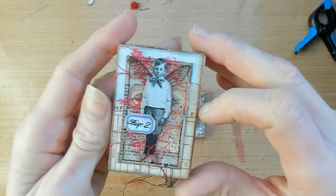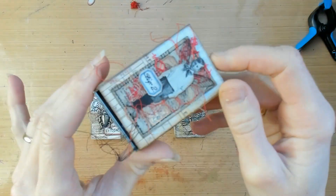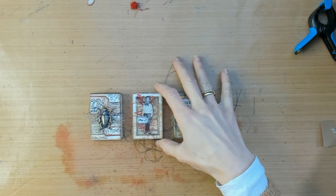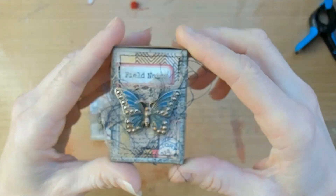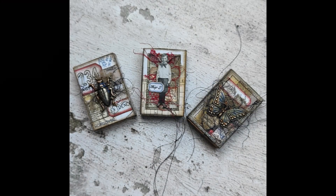Here I have a close-up of all three matchboxes for you, and that also means we are coming to the end of the video. I hope you liked my video and got some inspiration out of it. If you did, please like, subscribe, or comment down below. Thank you for spending time on my channel — have a great day!